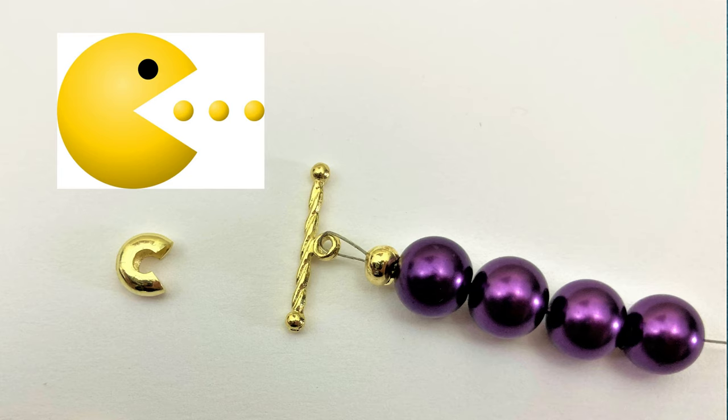What is going on my fellow jewelers? Today we're learning about crimping covers - these little guys that look like Pac-Man. I can't even hold them because they're so slippery. They look like Pac-Man but they're not essential to your jewelry making. If you never use them, that is okay.